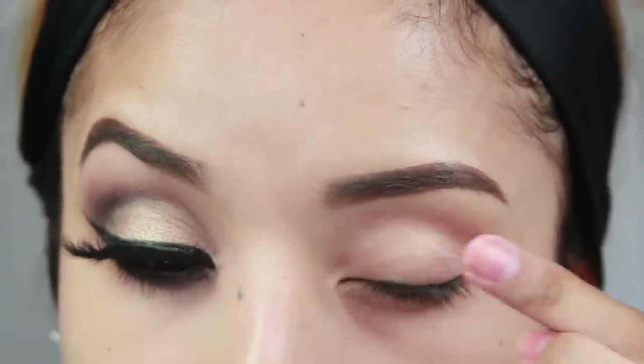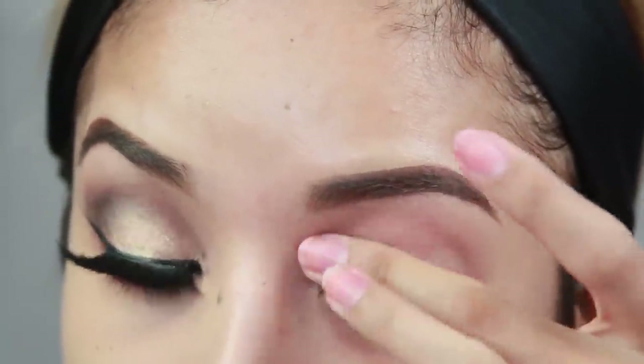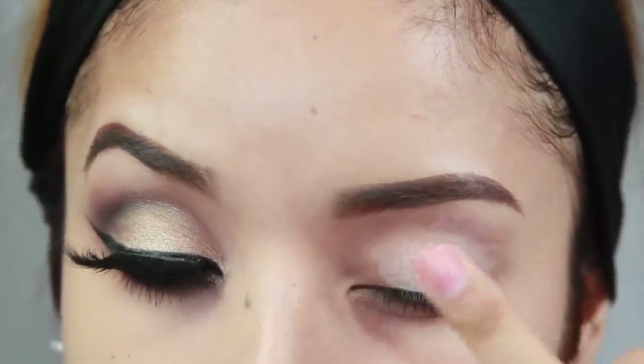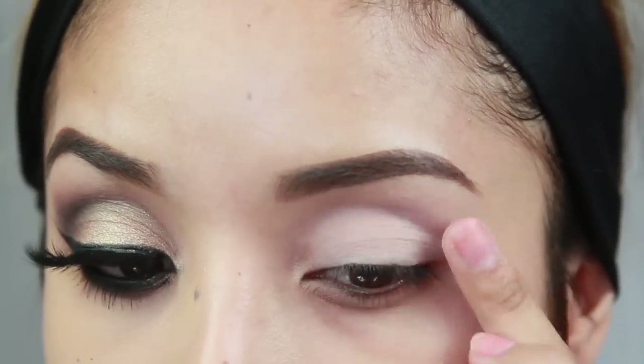First thing I'm doing is just priming my eyelids. This is the Smashbox 24 Hour Eyeshadow Primer and that's just going to go on the eyelid all the way up to the eyebrow. And then I'm going to go in with Painterly Paint Pot by MAC, which is just going to even out the skin tone and also make the colors appear a little bit more vibrant.